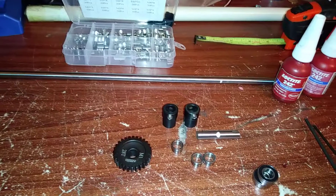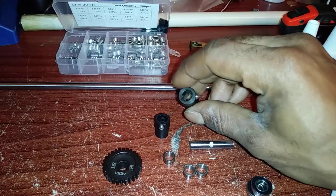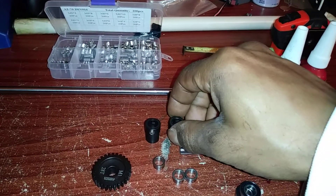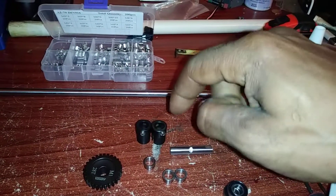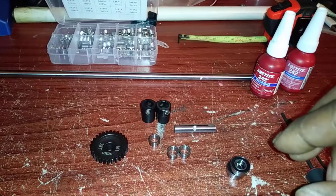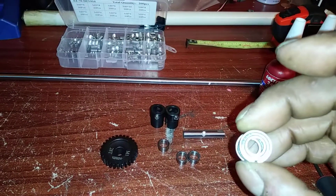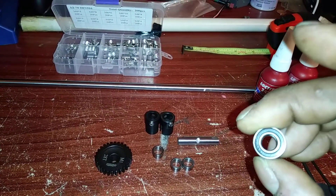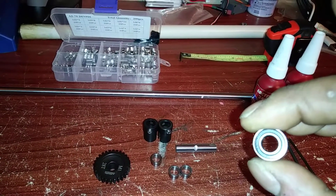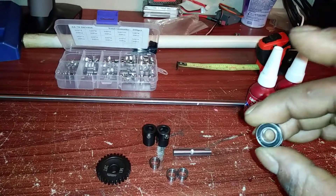These right here are HPI eight by 19 millimeter cup joints — eight by 19 millimeter is what you'll have to use for this eight millimeter shaft. And these right here are some raceways, little bearings that I had out of my Hyper GT.